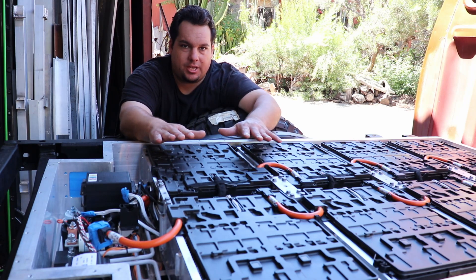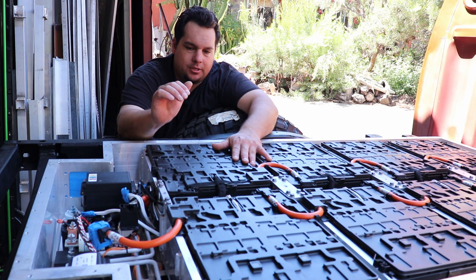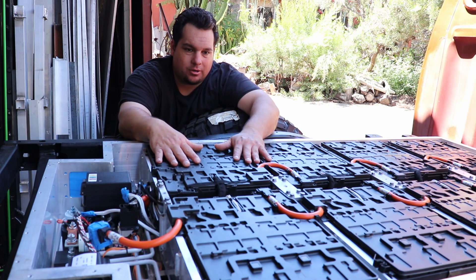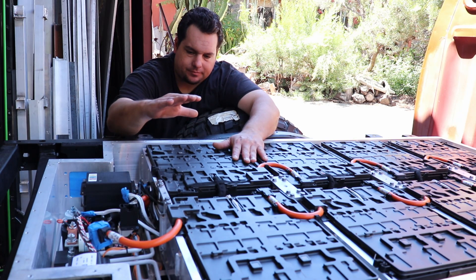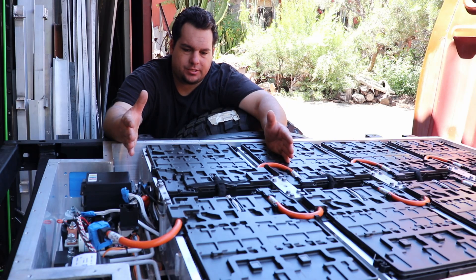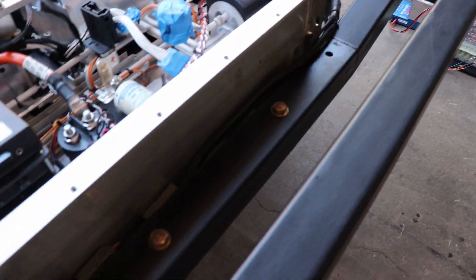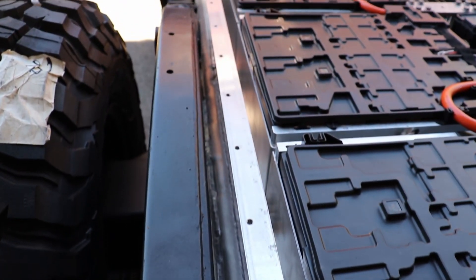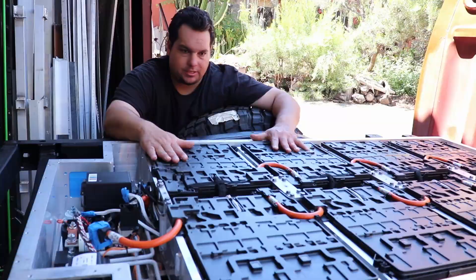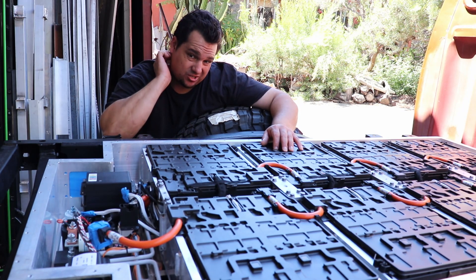As you can see, this is a BMW i3 94 amp hour, 33 kilowatt hour-ish pack. I went ahead and retained the entire battery pack and actually got it to fit in between the frame rails, which is pretty cool. So I was able to utilize the entire box as is.